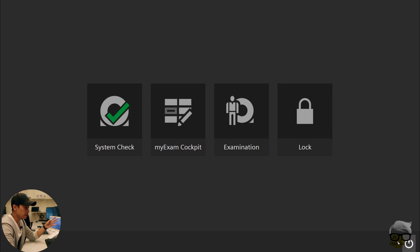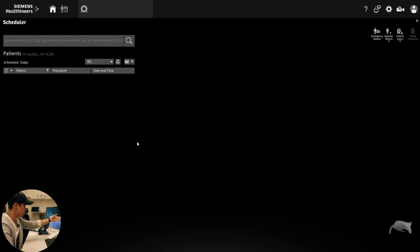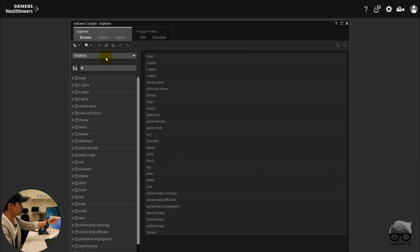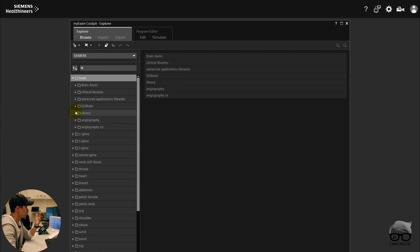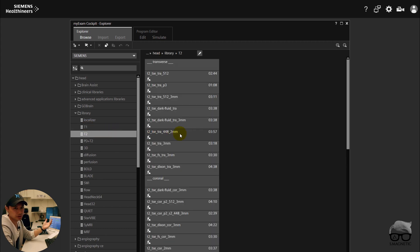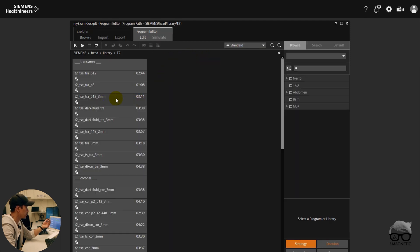The difference with this scanner is that whenever you want to turn it off you just shut down the system and go home — you don't need to wait and push an off button. We don't have any patients today. In the Exam Cockpit right here, you have the Siemens default ones and you also have the possibility to create your own. Let's go into Head and check different sequences. Many of you guys have already asked me about Deep Resolve Boost and how you can find it — let's just find it right here.